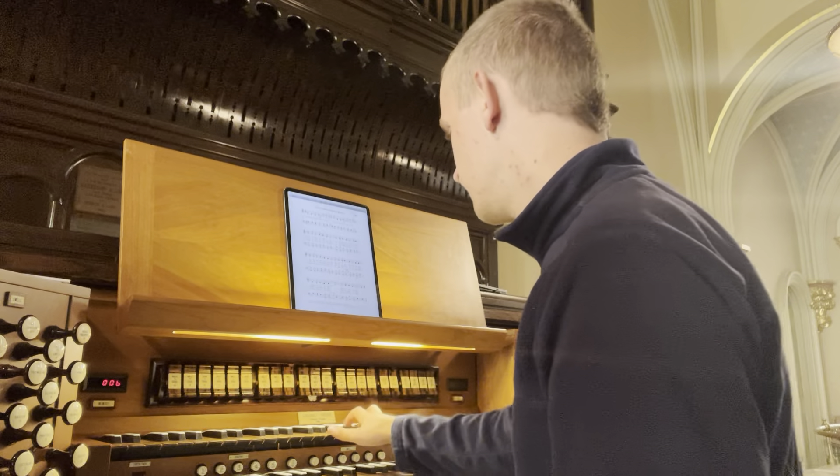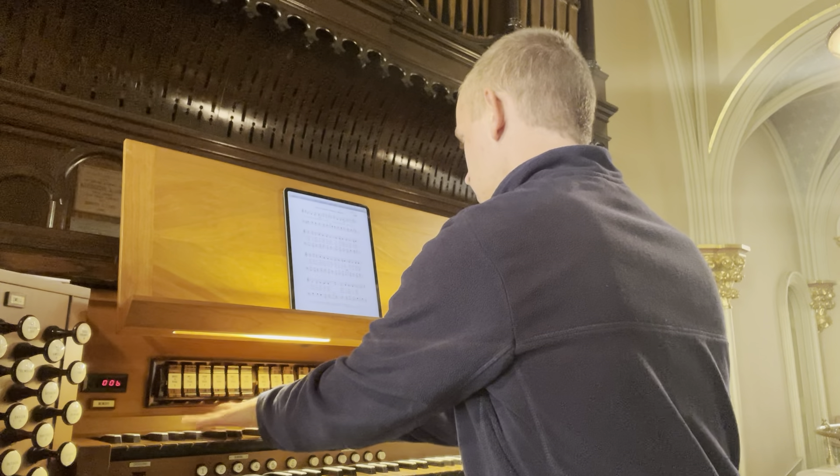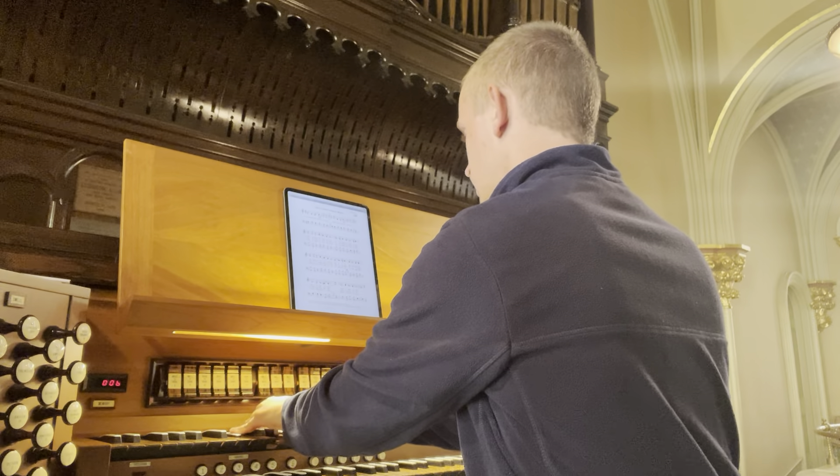As for the fun of it, let's bring the tremulant down. Very lovely. We have two strings. We have a string in this list. We have a viol de gambe. Let's bring the celeste on.